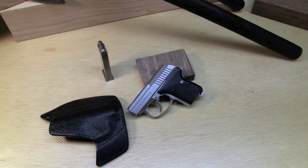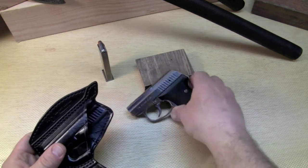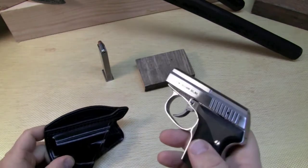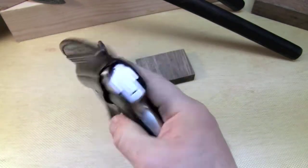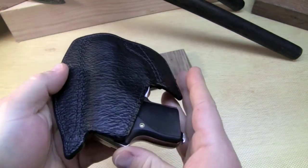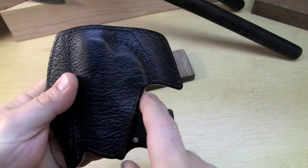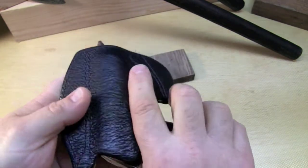So that's your pocket holster — how does it work? This firearm has been safety checked; there's no magazine in it and no rounds in it. Pretty simple: pistol goes in there and it goes in your pocket. In your pocket it basically looks like nothing. The trigger guard is covered — that's important — so nothing can grab that trigger or get inside the trigger guard.